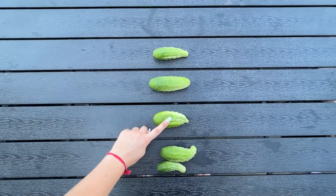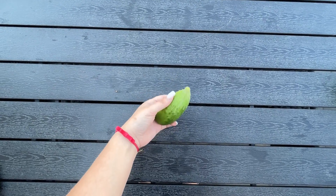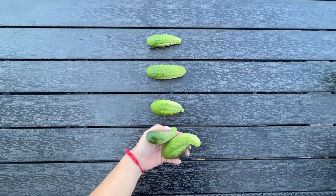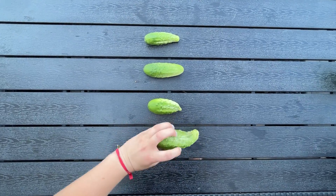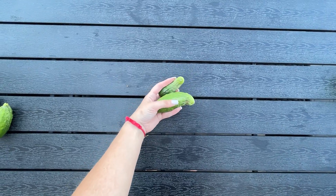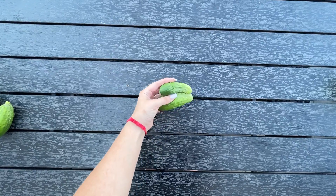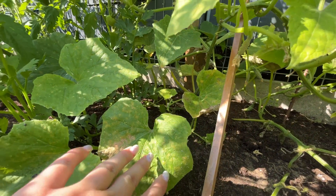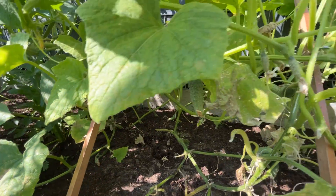The third cucumber also has an irregular shape with a tapered end, which points to a significant nitrogen deficiency. Meanwhile, the fourth and fifth cucumbers share the same shape — they're curled up, taking on a hooked form like a croissant or banana. This is due to a lack of water, meaning they were watered too infrequently. As you can see, proper watering is crucial for each cucumber.